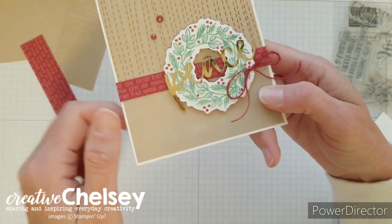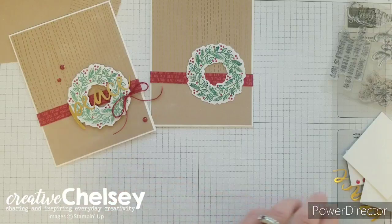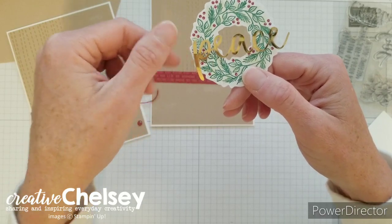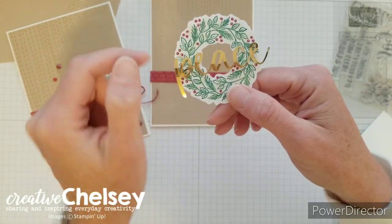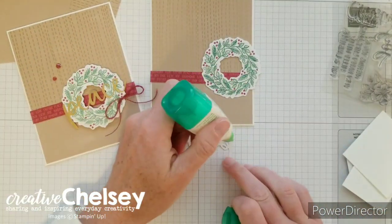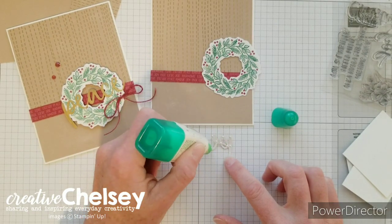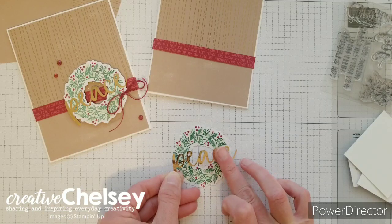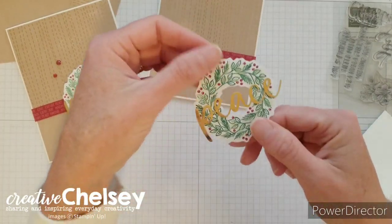There is a little insert here that you can remove and we'll put that on in just a second. I wanted to use the beautiful gold foil greeting — I've chosen to use 'peace,' but you can choose any of the greetings that came in the kit. When I add adhesive to the word peace, I'm going to add it only to the C and E on one side and the P and E on the other, because those are the areas that are going to sit over the wreath. I'll use a little bit of liquid adhesive with just a couple of dots in the thicker areas and add it right to the wreath.